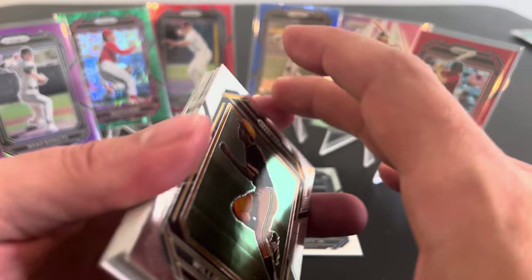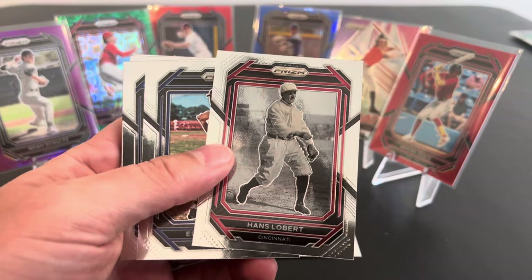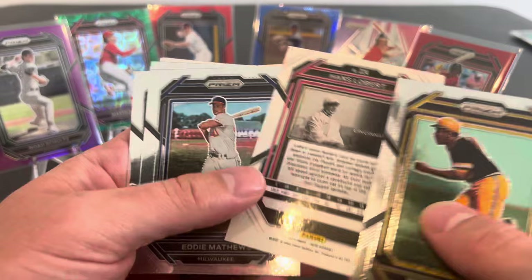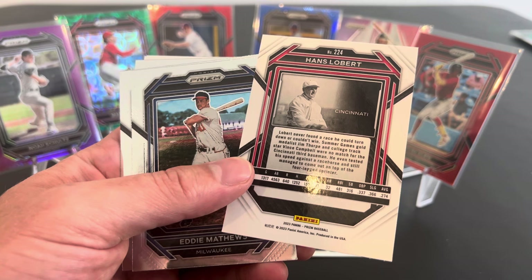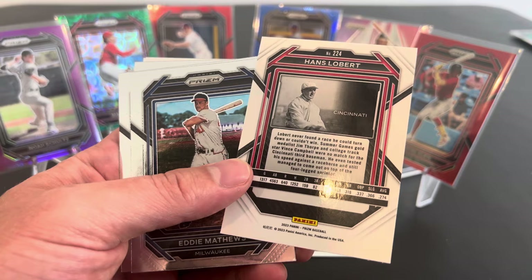I think something's turned around here — I might have our first autograph. I don't have two packs to go. I probably have one in all three of my packs. I told you, you gave me all of them. Hans Lobert. Everybody's favorite player. Everybody remembers Hans from Cincinnati. Big fan of Hans. He never found a race he could turn down or couldn't win. He was even faster than gold medalist Jim Thorpe and college track star Vince Campbell. He even tested his speed against a racehorse and still managed to come in on top.